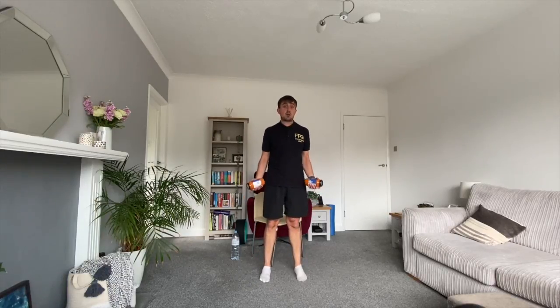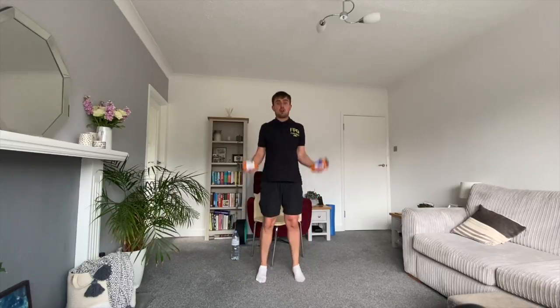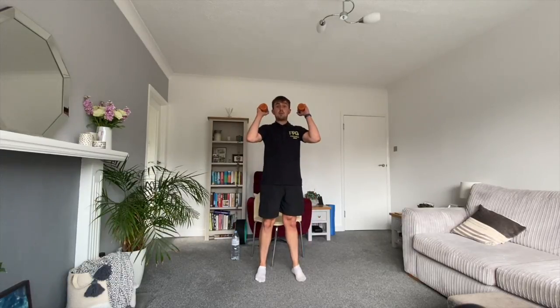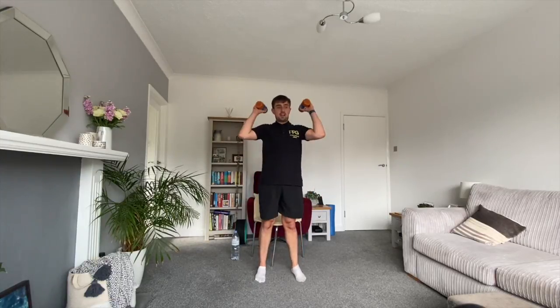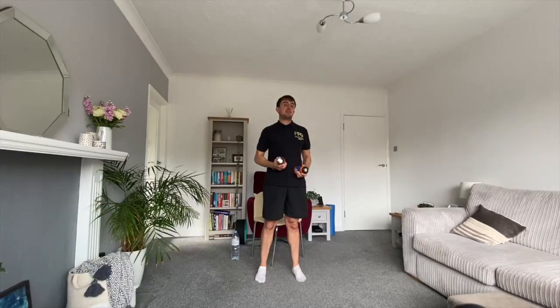Dynamic bicep curl now: shoulders back, dip and drive, push into the ground, stand up straight, move the arms. Bend the knees and drive — we're using our lower body to move our arms because we're pushing into the floor. Keep those shoulders back and stand up nice and tall. Even when I'm bending my knees I'm not rounding over — my chest is still proud. We're over halfway, 15 seconds to go. This isn't easy — keep going.